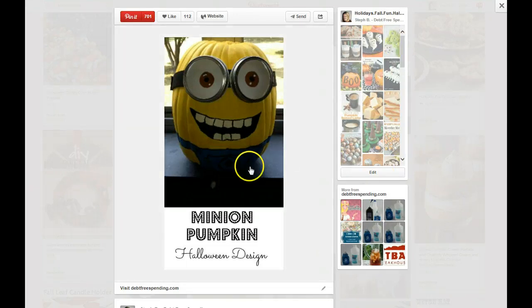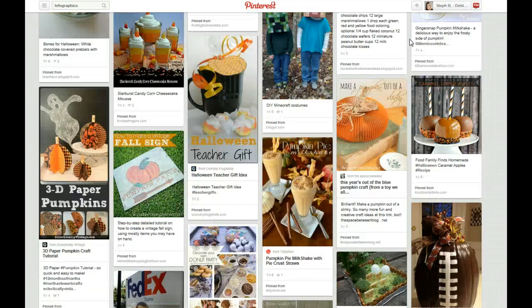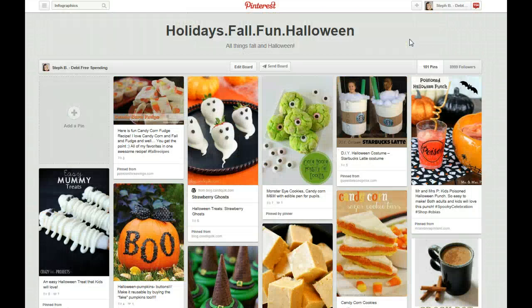This is one of my most repinned pins aside from my Kindle freebie list that I do every day — that's my other one that gets repinned a lot because it's free. Well, we've been on the video here for about 24 minutes. This is just to get everybody started, especially those of you that might be new. I'm going to take the next few minutes to talk about how to create a board and how to repin pins — those of you that already know how to do that can kind of tune out.